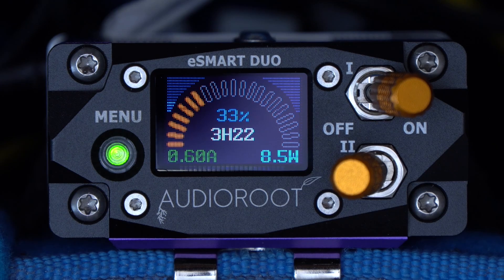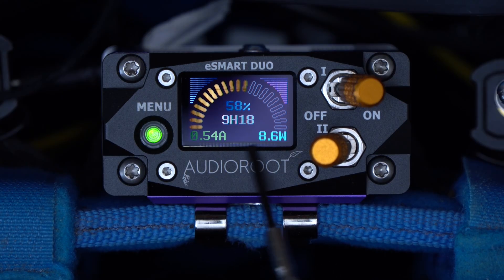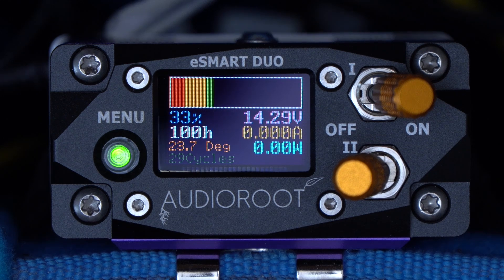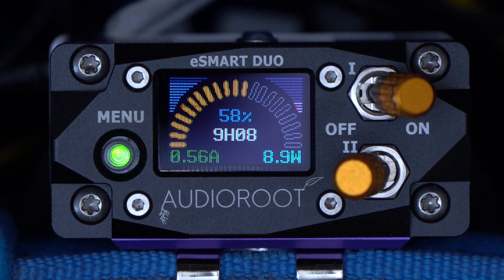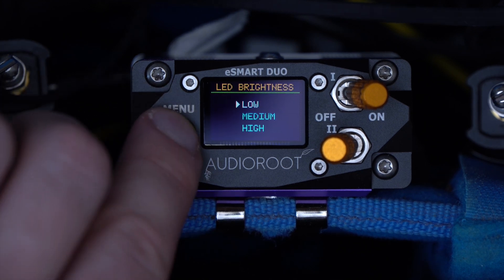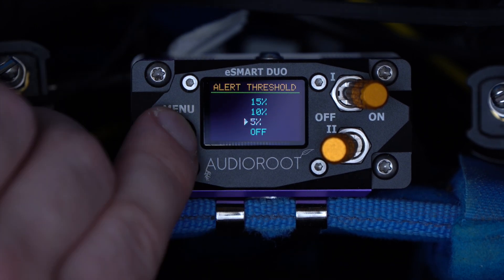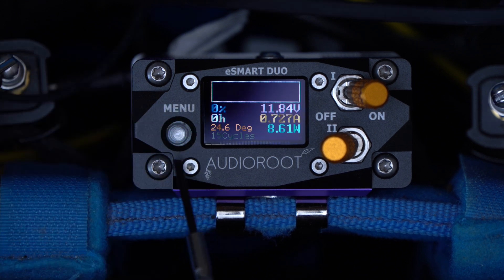Combined averages both batteries together with the most useful information at a glance. Auto switches between Legacy and Combined, depending on if you have one or two batteries plugged in. Other menu options include adjustable LED brightness for the menu button, as well as an alert threshold to decide when to warn you that the battery is low.